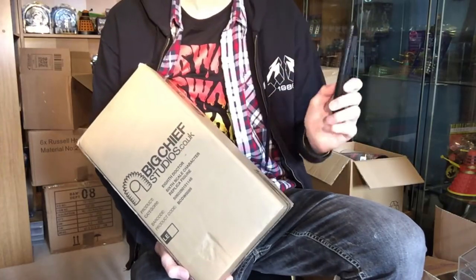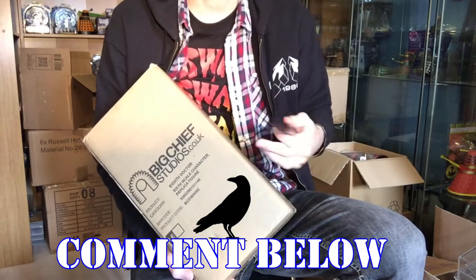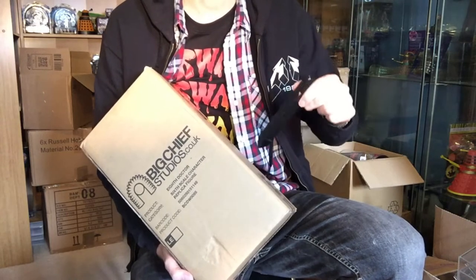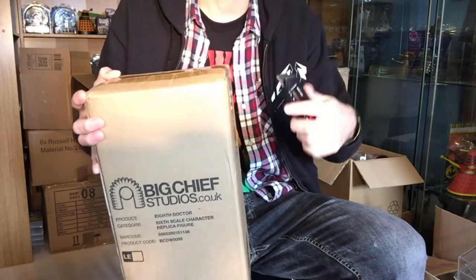What is up guys, welcome to another Doctor Who video here on my channel. In today's video we have an unboxing but we also have a review. Just before this video begins, let me know in the comments down below what you think of my new intro — does it need to be changed? Any ideas would be appreciated because after all this is our channel. Also let me know if you've got any Doctor Who Big Chief figures and what you think of them.